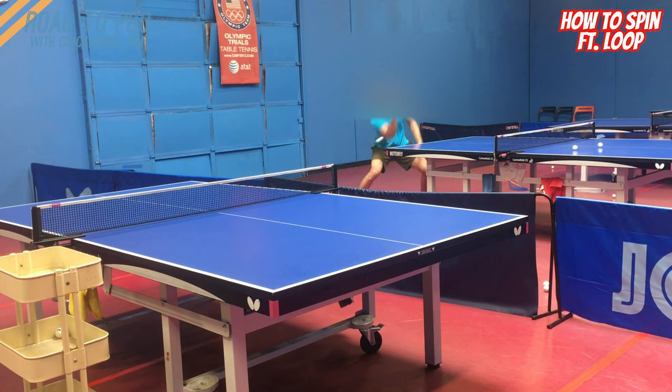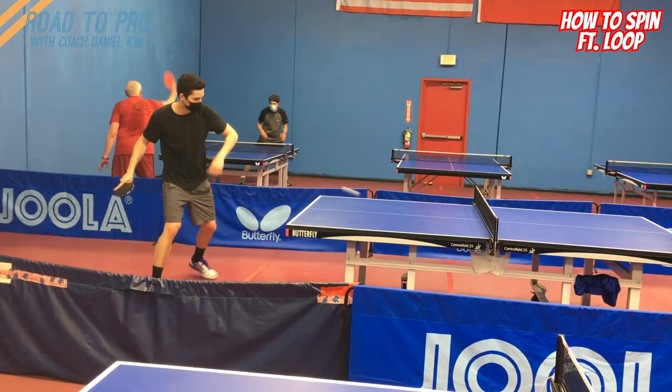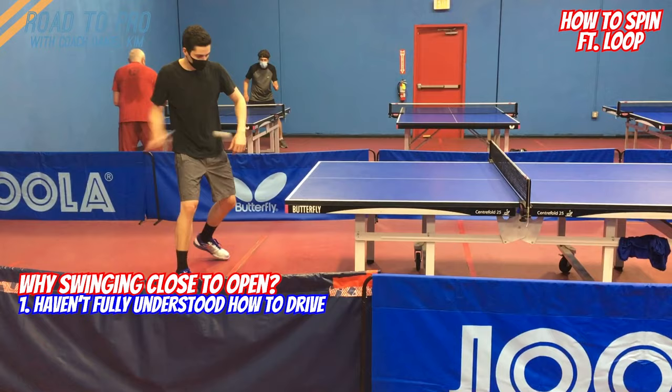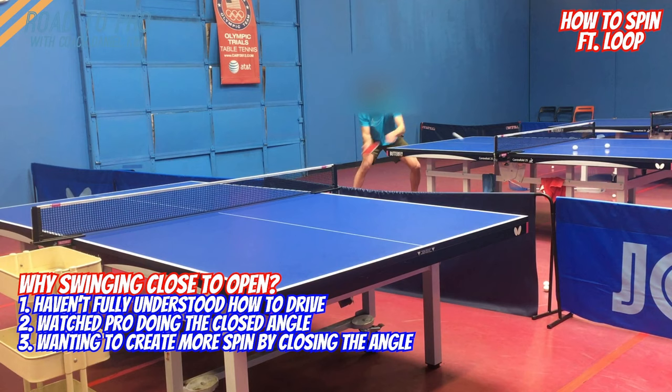This is a typical mistake people struggle with when it comes to loop or chop, and it is an inefficient way to add spin on the ball. There are several reasons why they are swinging in such ways. First, they didn't understand how to create spin and how to drive the ball efficiently. Many want to skip the basics and jump into advanced techniques. Also, they have seen professional players closing the paddle in the preparation, and they want to create more spin by closing the paddle after they swing.